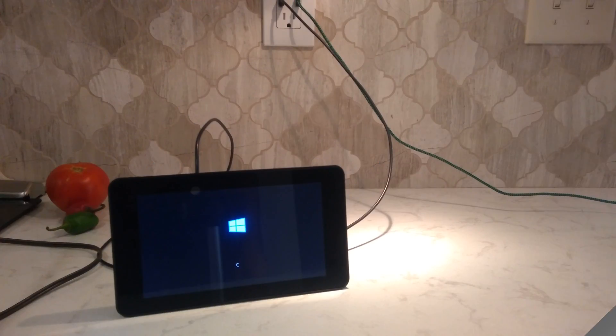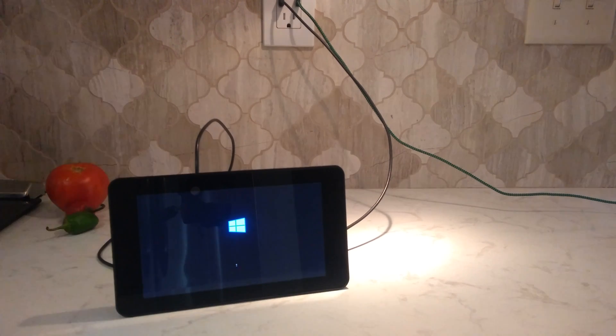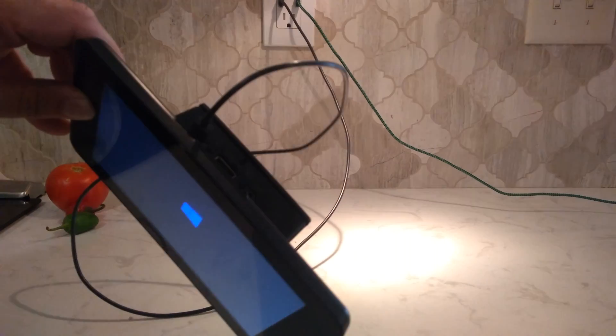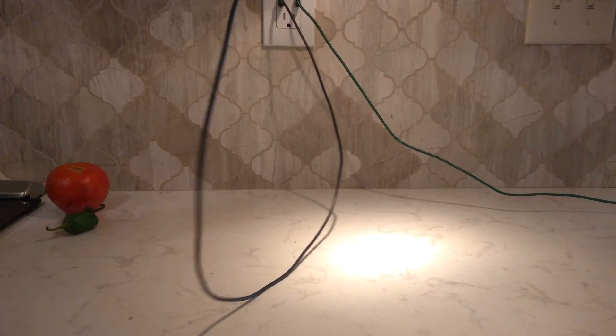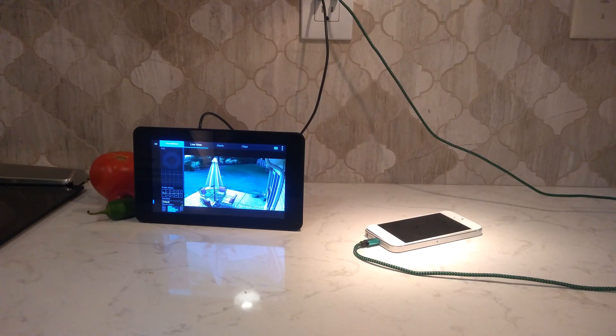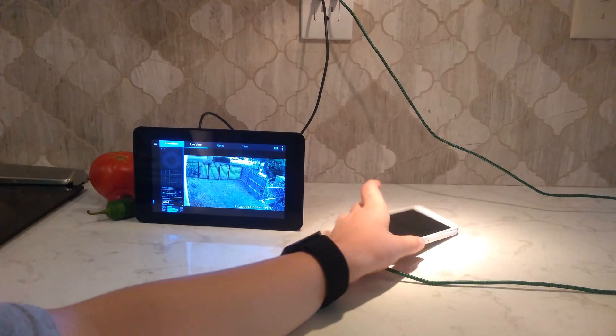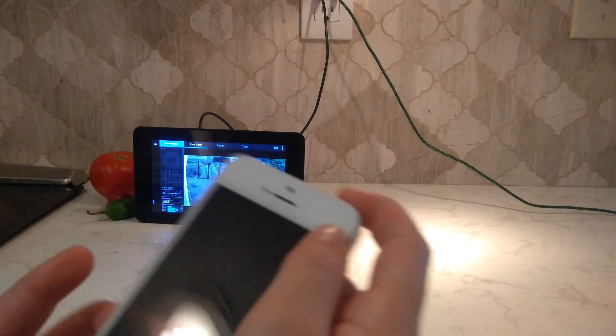We're also going to try to power up the old Raspberry Pi here, and that looks like it's going to work just fine on this outlet. It's a 3.4 amp outlet, so it's got plenty of amps for the Raspberry Pi touchscreen display and the Pi itself. The Blue Iris web interface is so nice — I really didn't need to write all that C-sharp code. The iPhone is still charging.